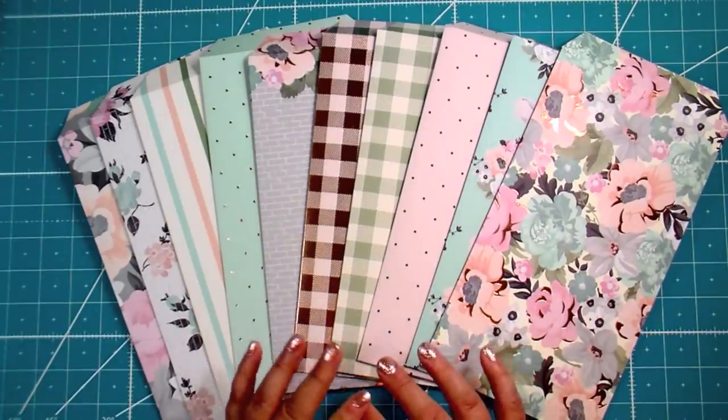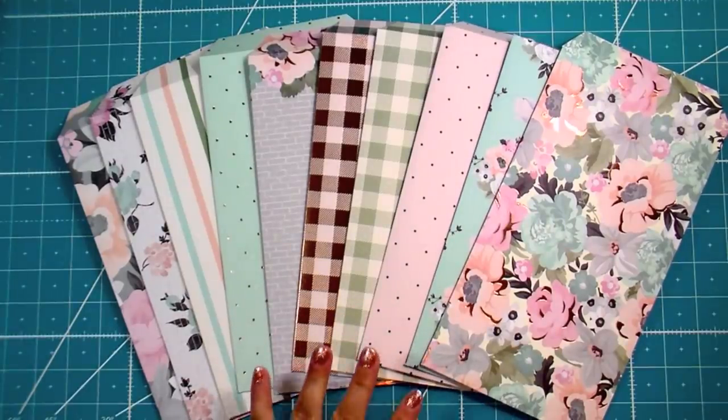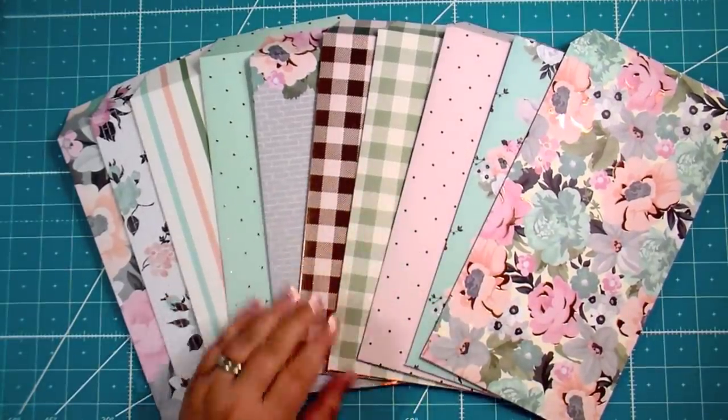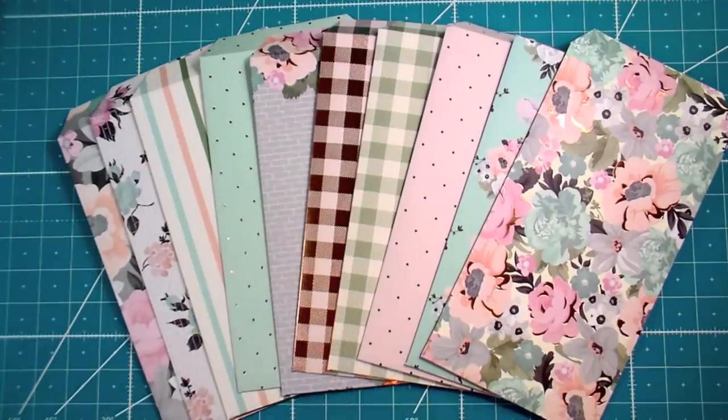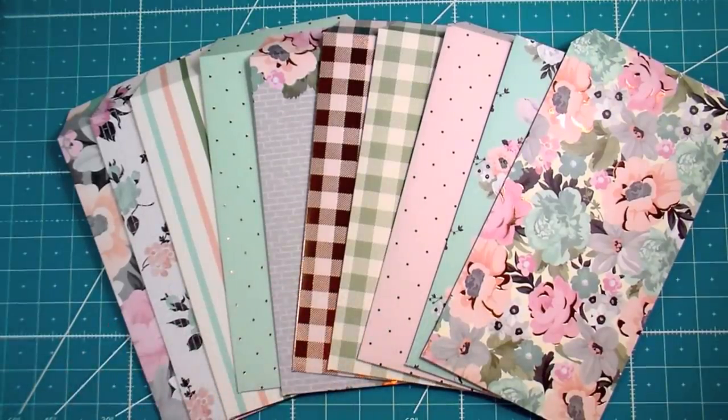My plans for my channel this spring and summer include doing a series. Yes, a series takes a lot of time, energy, and work, but I absolutely love it and it keeps me very motivated — kind of like my craft fair series in the fall. I want to announce it here unofficially. I'm not a hundred percent sure what it's gonna be, but I'm pretty sure it's going to be based around using up your paper.